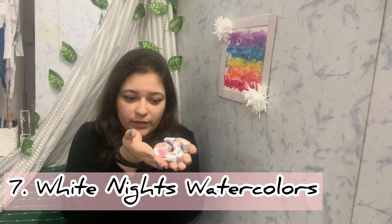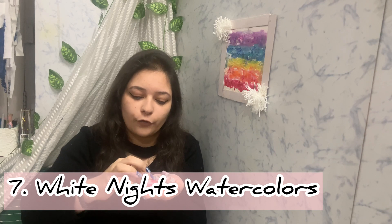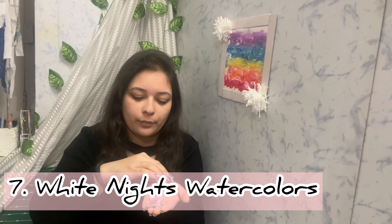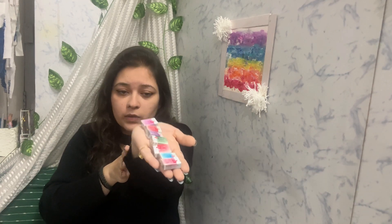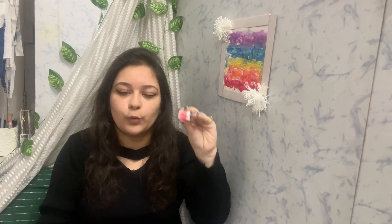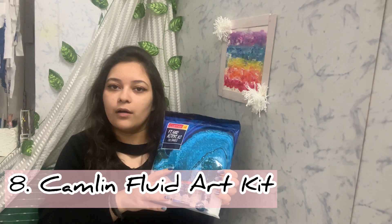The next thing I got is White Nights watercolors in many different shades — half pans. These are available on Amazon; I got them from Ayush Paper. These are one of the very famous watercolors and I really wanted to try them. They are a little costly — approximately 170 rupees each — but I really wanted to try them.